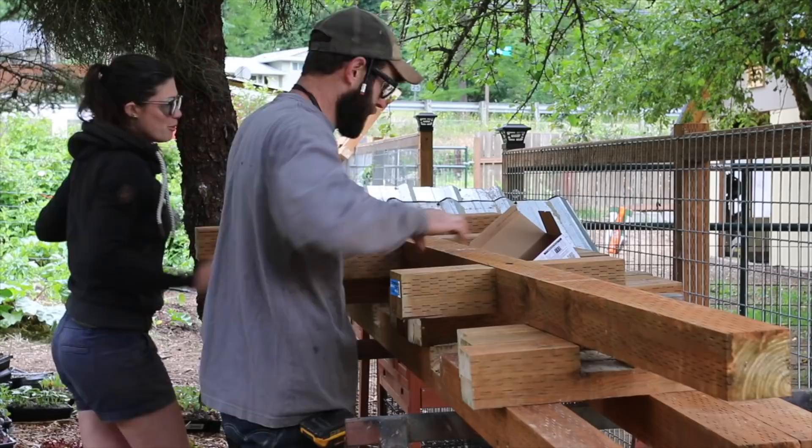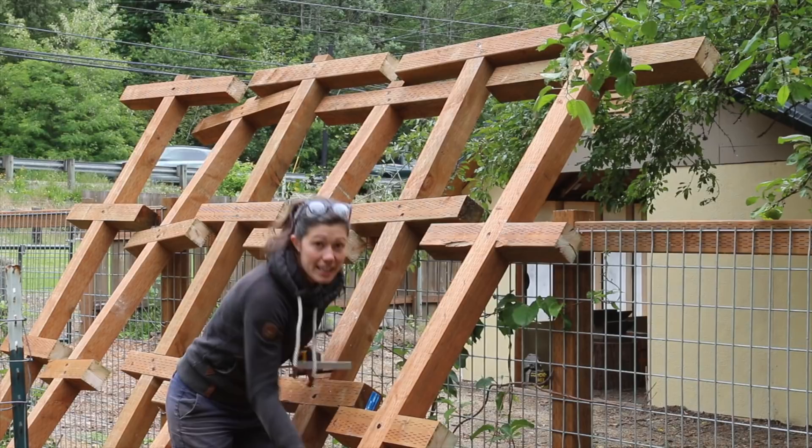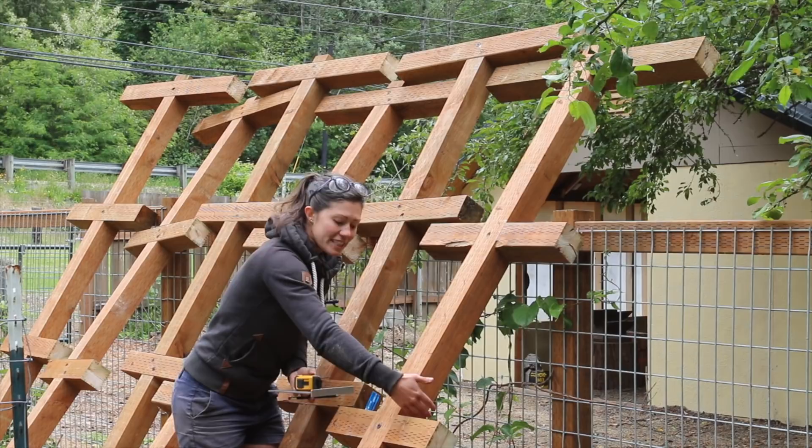Here's all of the assembled posts for the trellis. We are going to mark where to set them in the concrete. We are going to make sure when we're placing them to put them opposing — we've got these half-lap joints, one opposing the other, so any pressure is pulling things together, not pulling them apart.